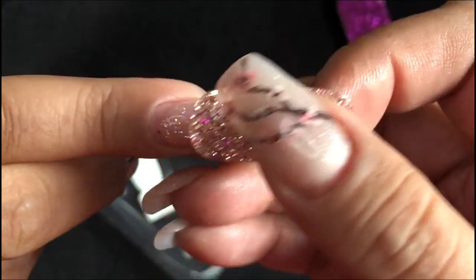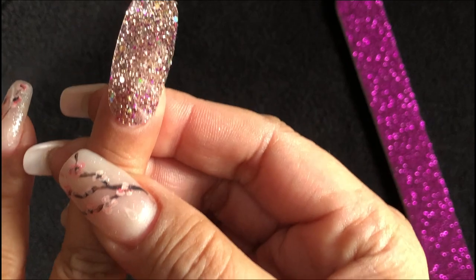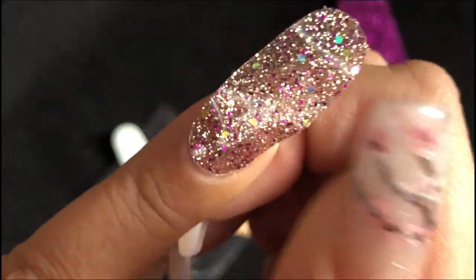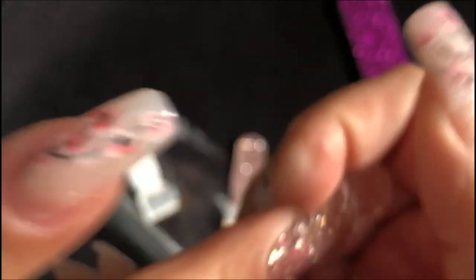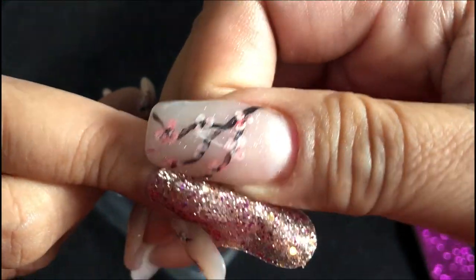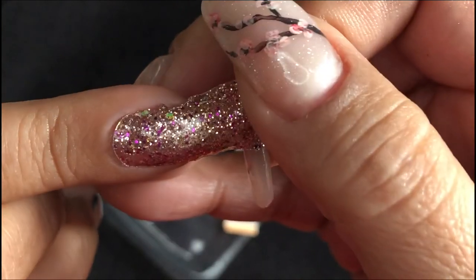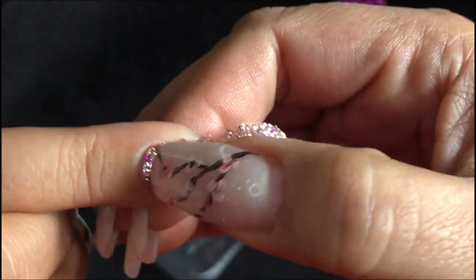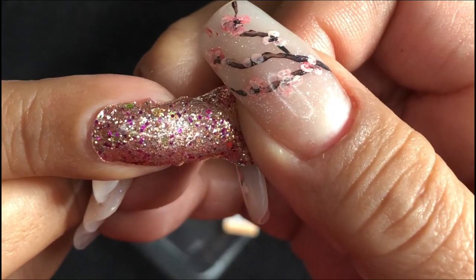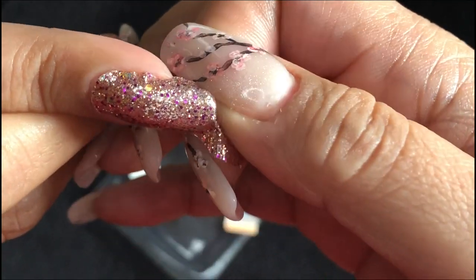Place it on your fingernail. And if you think it's not right, you can take it off and put it back on. Once you decide where you want it to be, you can gently push it down. You can gently tug on it to make sure that it's wrinkle free. You can gently pull it and tuck underneath your nail.